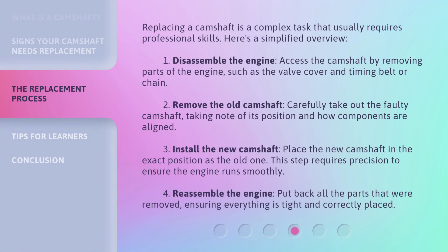Replacing a camshaft is a complex task that usually requires professional skills. Here's a simplified overview. Step 1: Disassemble the engine — access the camshaft by removing parts of the engine, such as the valve cover and timing belt or chain. Step 2: Remove the old camshaft — carefully take out the faulty camshaft, taking note of its position and how components are aligned.